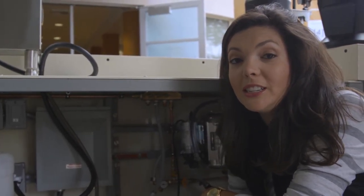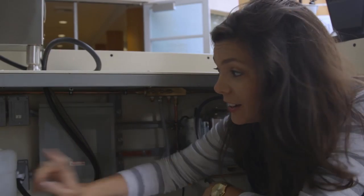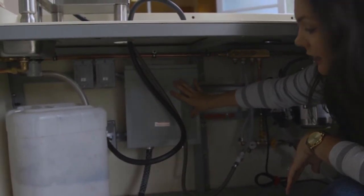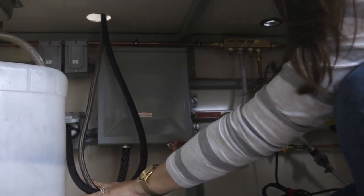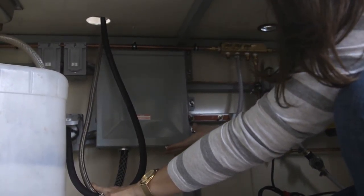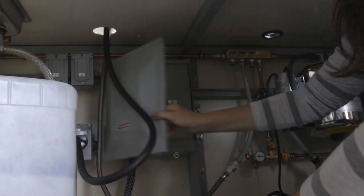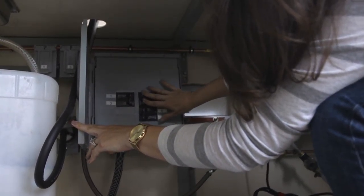Now we're going to turn the power on. We've plugged it in over there and over here, but now we actually have to power it on through our little panel box right here. There's a little button at the bottom of the panel box — you push it up and then pull the door down. Hear that loud click, and you can open the door.